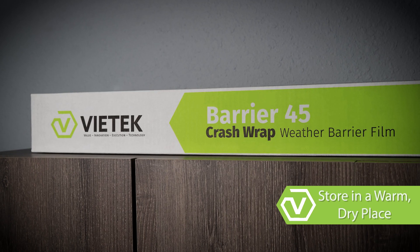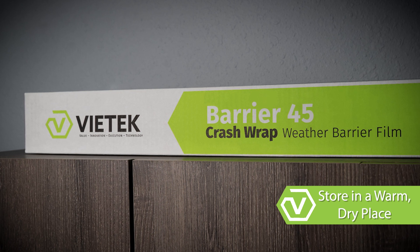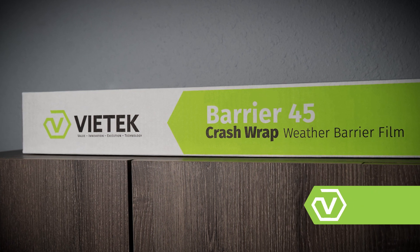For users that experience cold winters, it's important to note that warm film will stick to a cold vehicle, but cold film will not stick to anything.